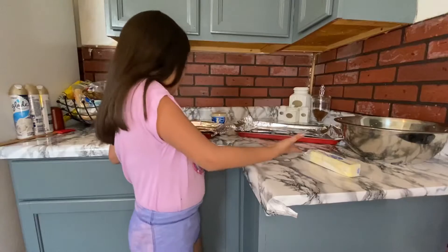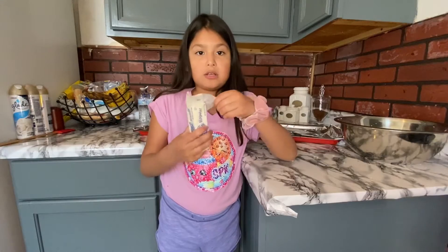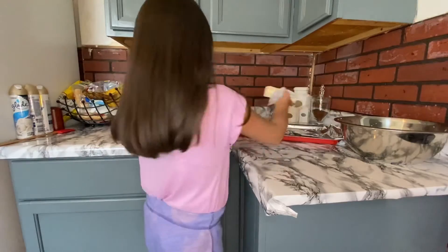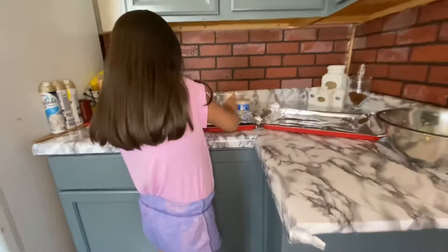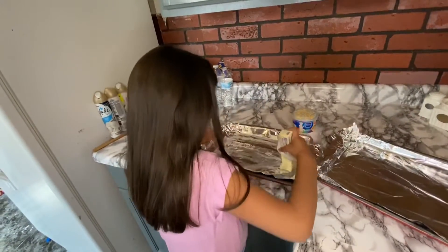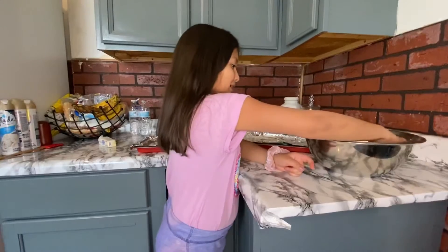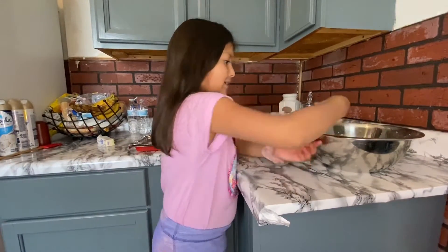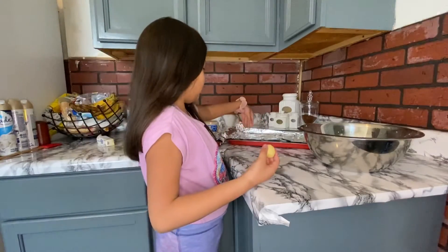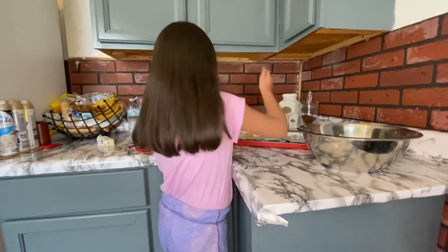We got our cooking pan and we're gonna put our cookies, but first we're gonna put a little bit of butter so the cookies don't stick on the foil. Now we're gonna be putting our cookies, rolling the dough into a ball and putting it right here. We're gonna be putting four of these in each row — squeeze it a little bit like that.